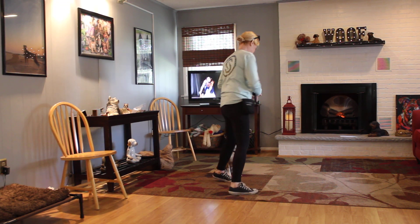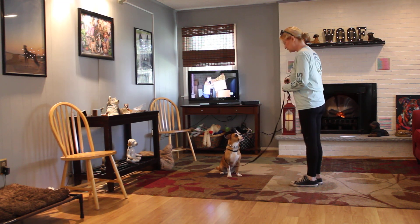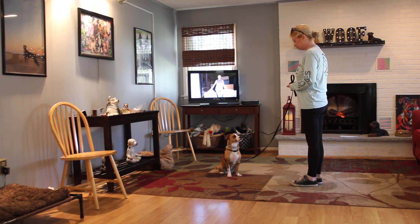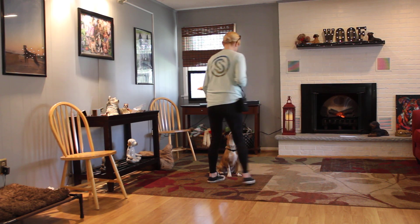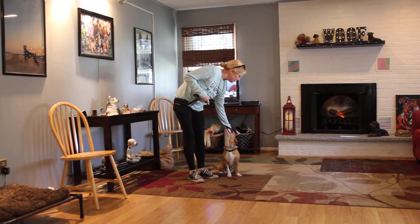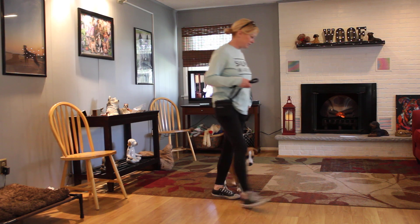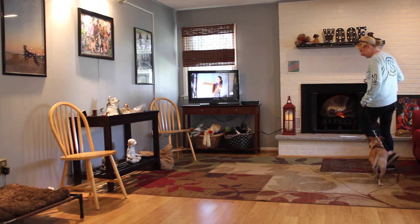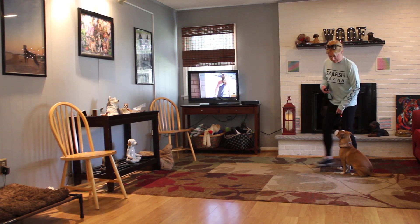The next command is the sit-stay. It is a hand and voice command, and because it is a stationary exercise, we do not use her knee. You can practice this indoors as well as outdoors, and you want to lengthen out the amount of time she can hold it and the distance that you can go.